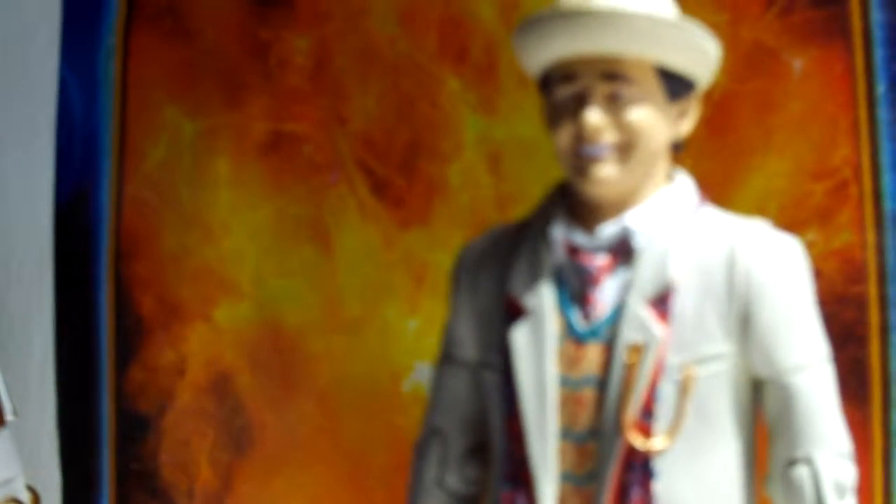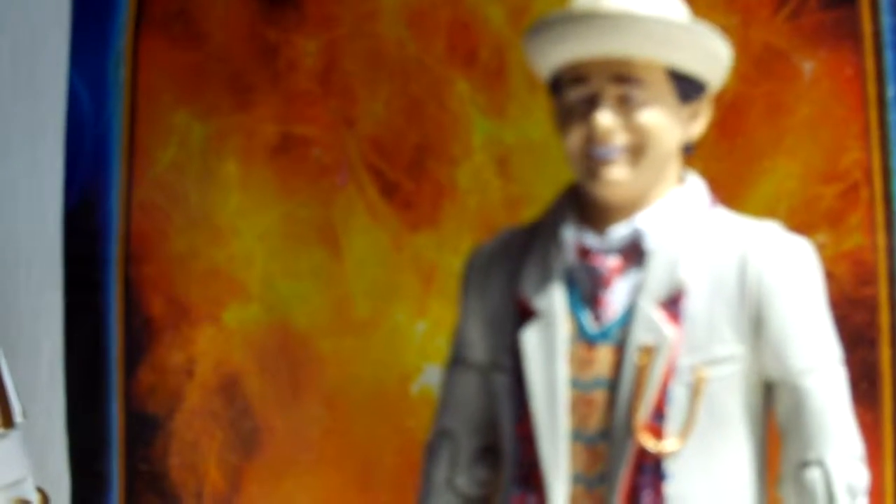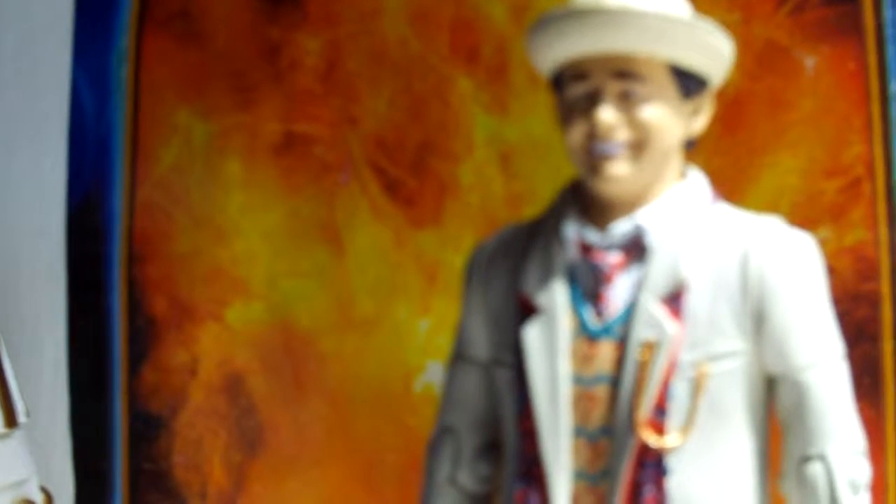I love the shoes; the shoes are really nice. So that's the seventh Doctor.